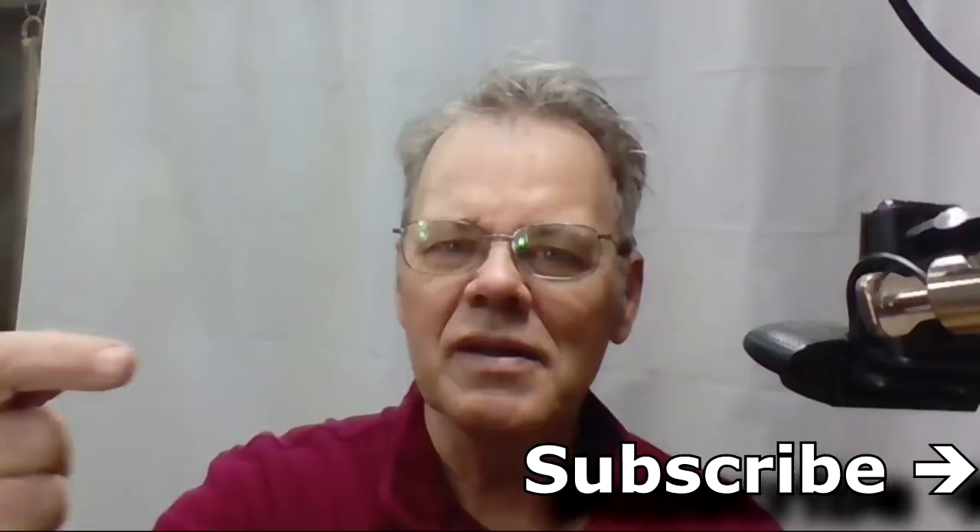I want to share with you how some others do it as well. Hi, y'all, welcome to my shop. My name is Mike Peace, Mike Peace Woodturning, and I'm passionate about woodturning. I'm here to share with you tips, tricks, and techniques that will help you become a better woodturner. If this is what you're interested in, please hit the subscribe button.